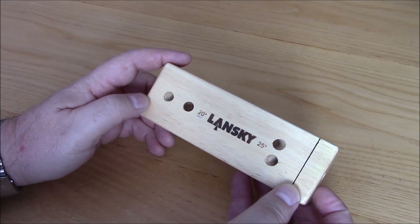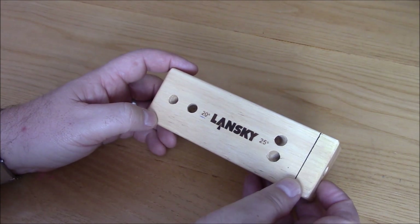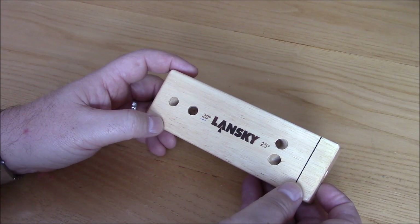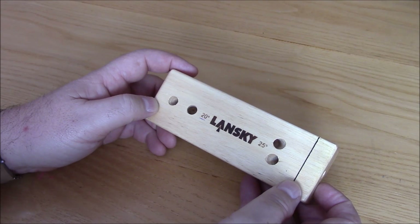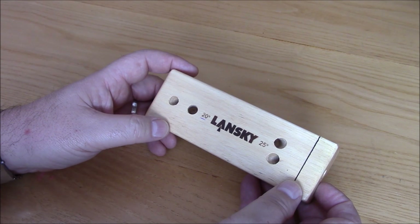A little bit about the sharpening. I'm like most guys out there - I've been looking now for years to find something that will sharpen a knife quickly and sharp enough to shave with. And I think I finally found it with the Lansky sharpening system.